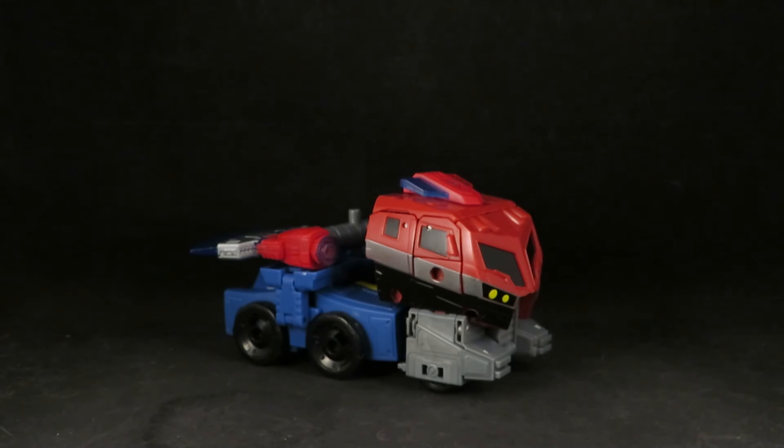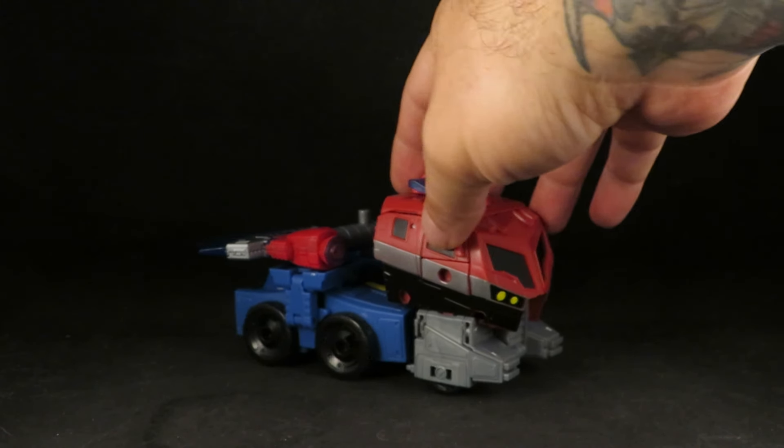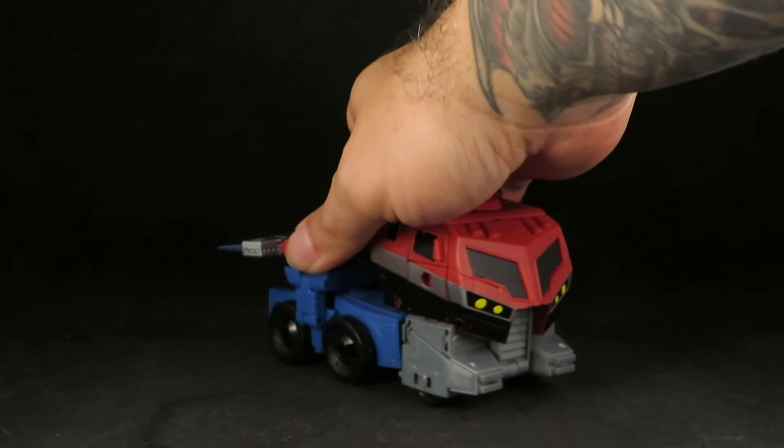Hey guys, this is SolRack333 and I just want to do an update on this Animated Universe Optimus Prime. Here he is in his truck mode, and I still don't like the weapon storage for this axe.